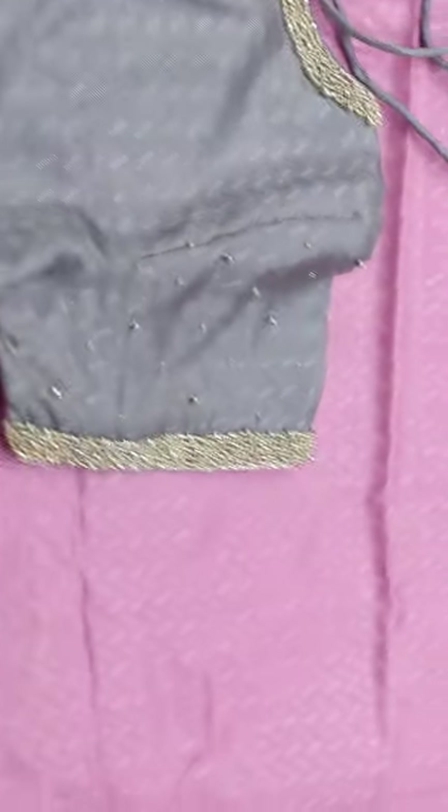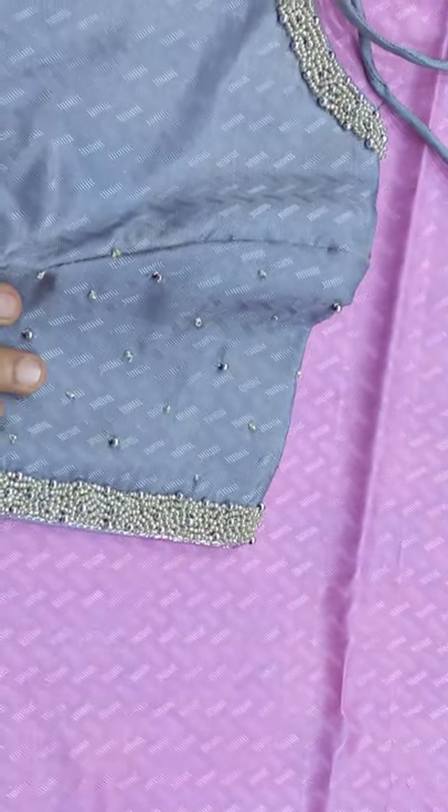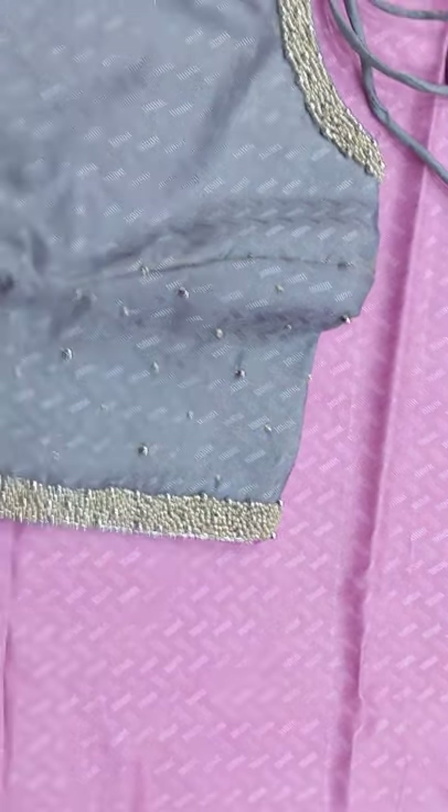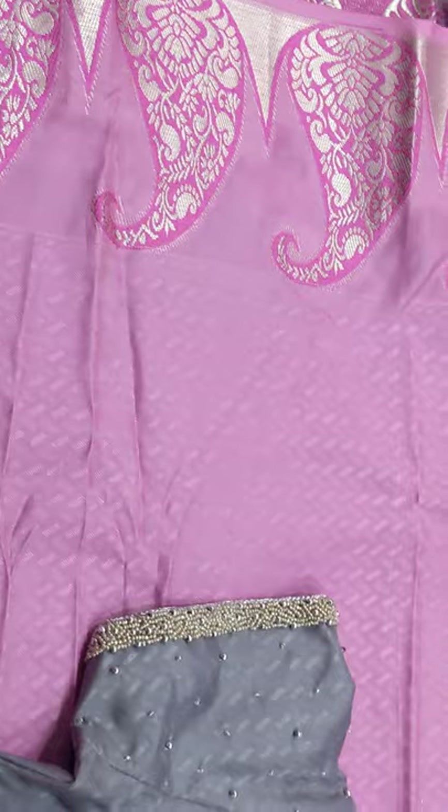And then there are short sleeves. There is a half inch border. And then there are silver mothis and beads. There is a normal soft silk jerry with a mango silver border.